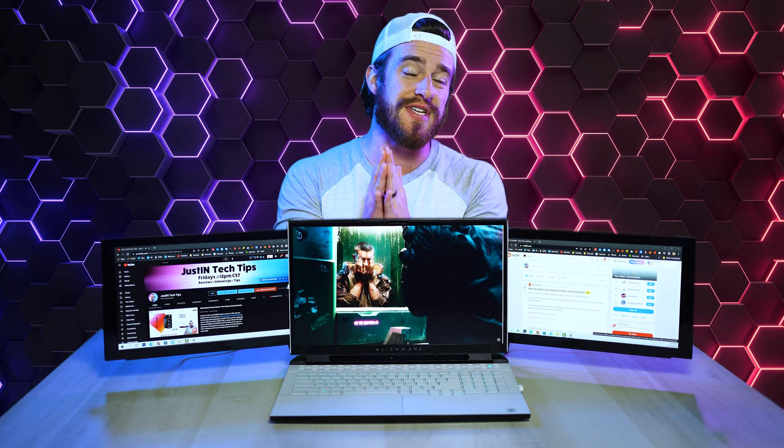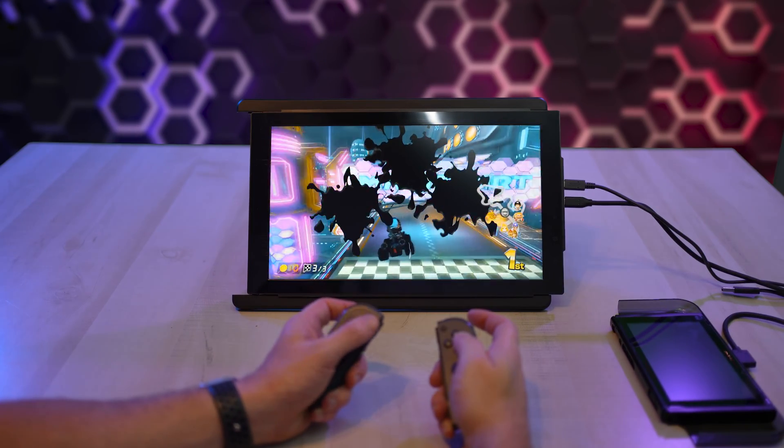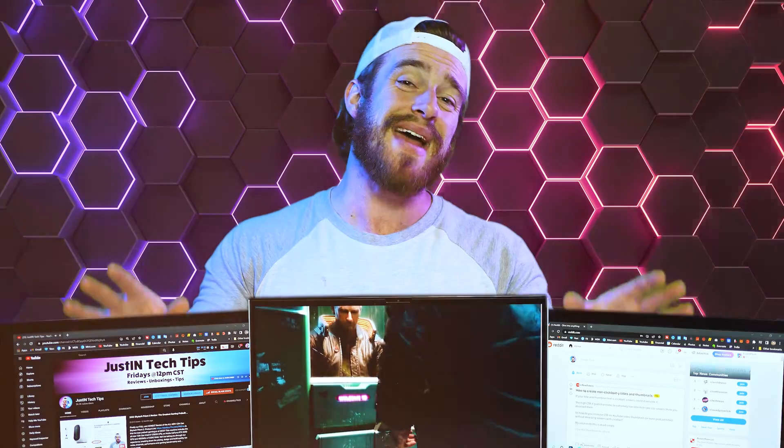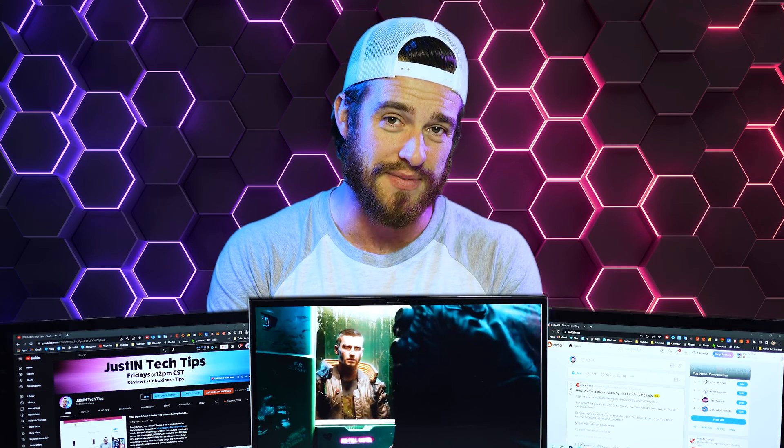As far as compatibility goes, these screens work with both Windows and Mac, Nintendo Switches, and Android phones. I also tested it on my Chromebook and it worked there as well. 99% of people buying these screens will probably be using them just for their laptops though.